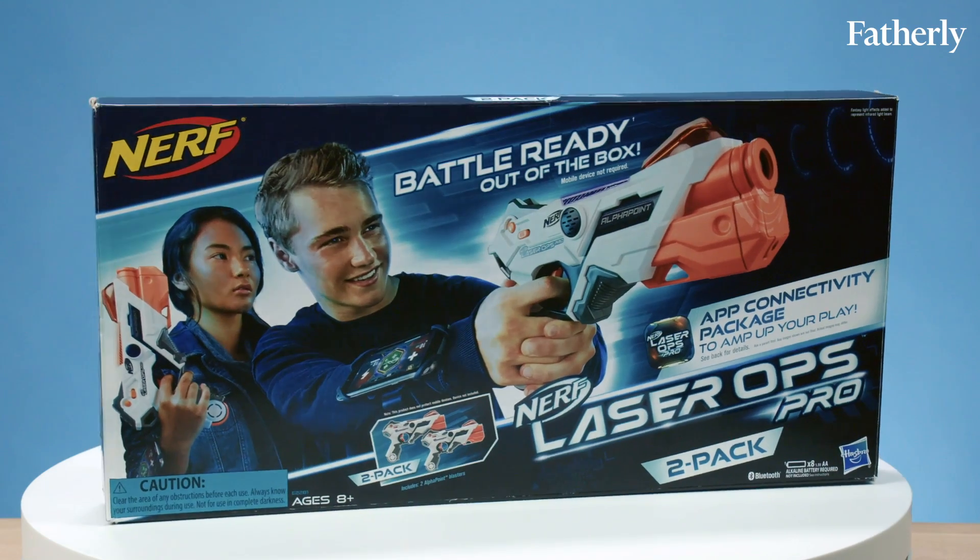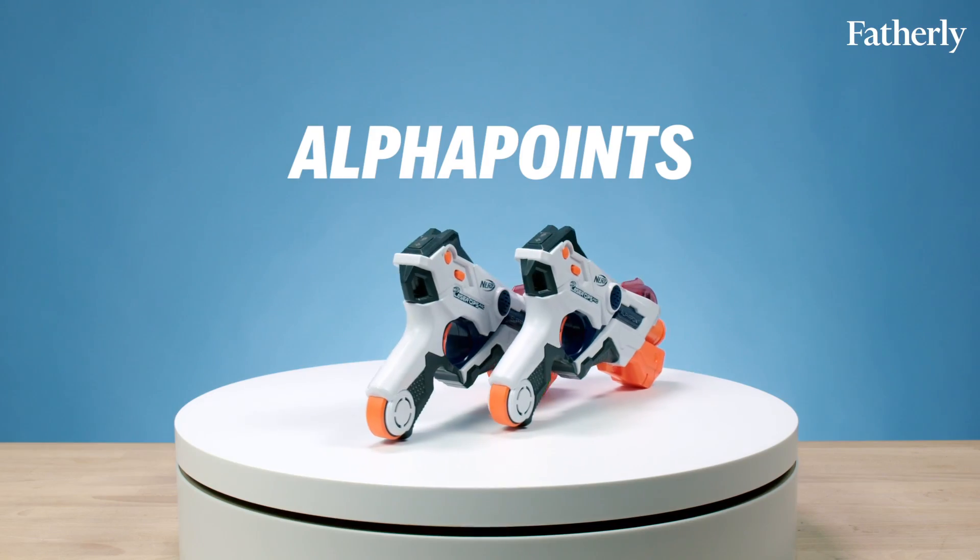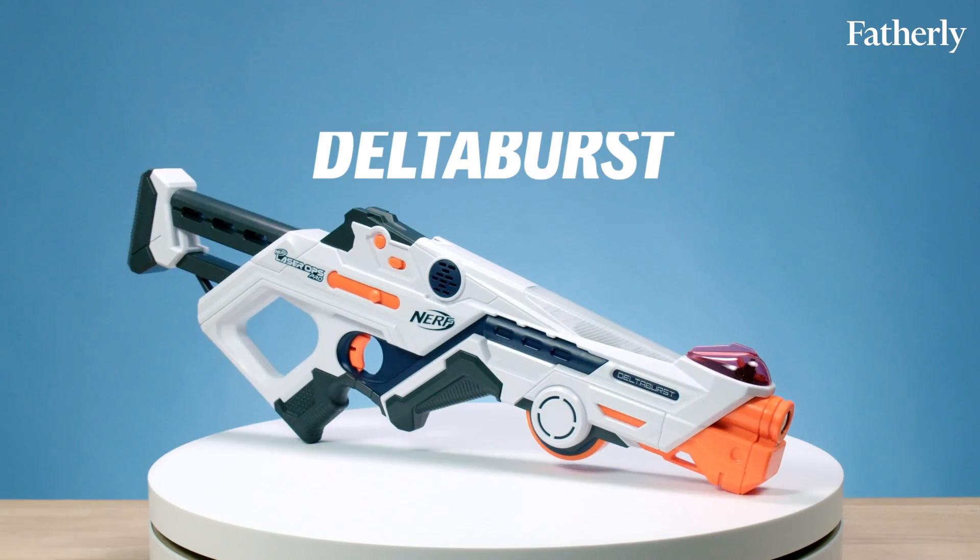Today we're going to look at the Laser Ops Nerf blasters by Nerf. What you see before me are the Alpha Point and the Delta Burst.